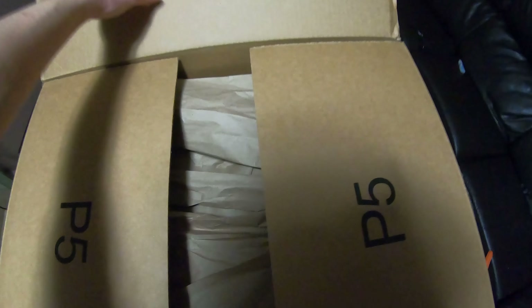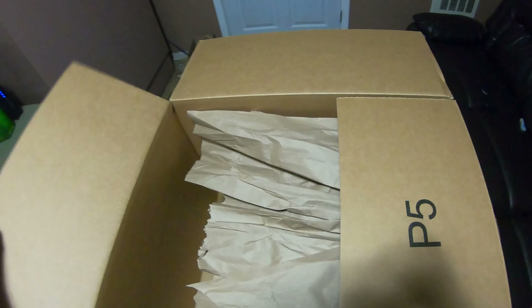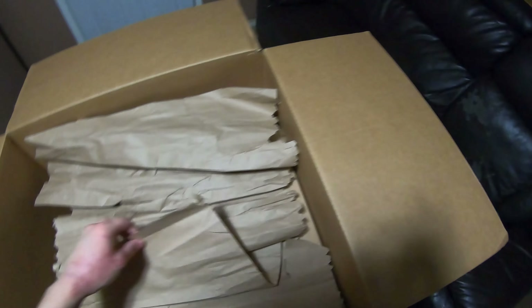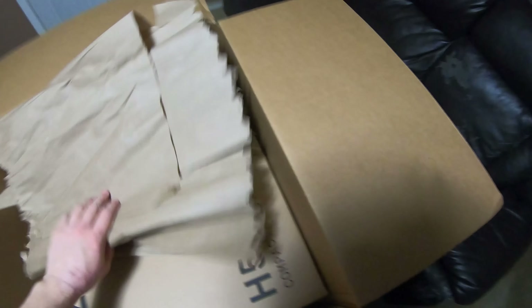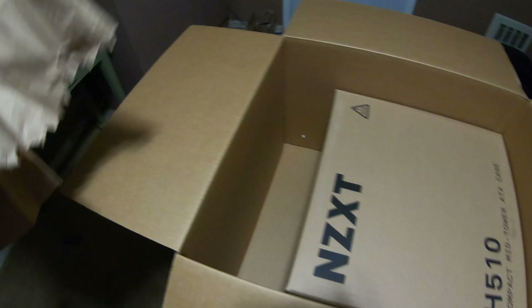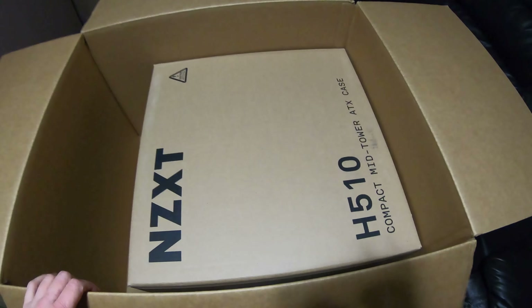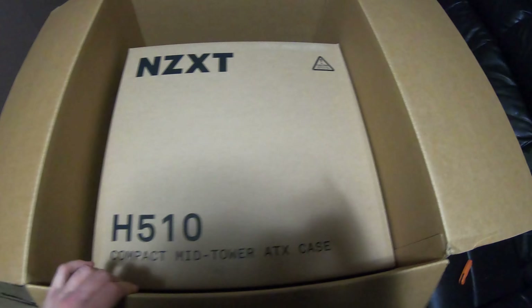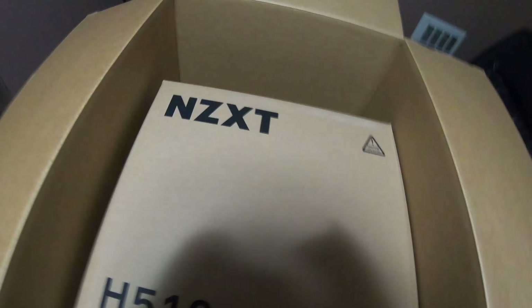It's a big box. I even put it as a gift because I didn't want my parents to know I got a case. There's just some useless paper in here — I'll set that on the floor. Here we go: NZXT H510 compact mid-tower ATX case.